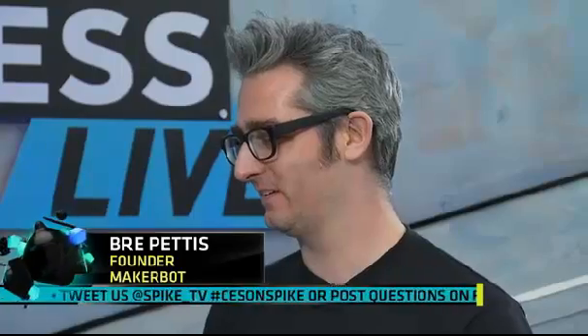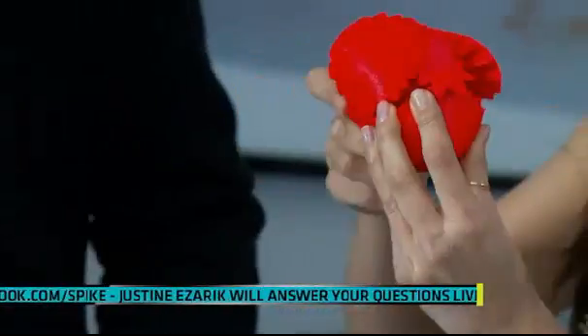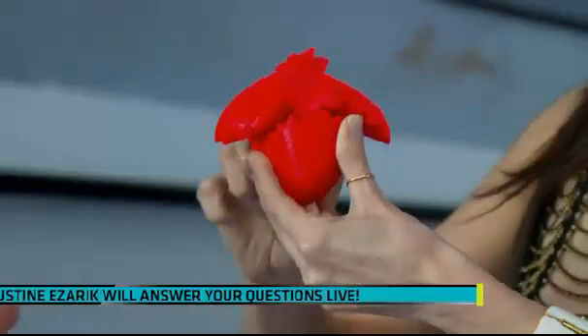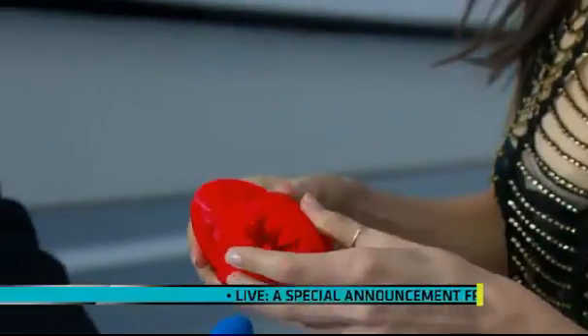So Eliza is playing with this heart here. There's a lot of hearts here. I'm breaking someone's heart right now! Does that thing come apart? So what you do is you go to Thingiverse, which is a site where people share things, and you can download all the pieces for this heart, make it on your MakerBot Replicator, and then you can make more to give away to all your friends.